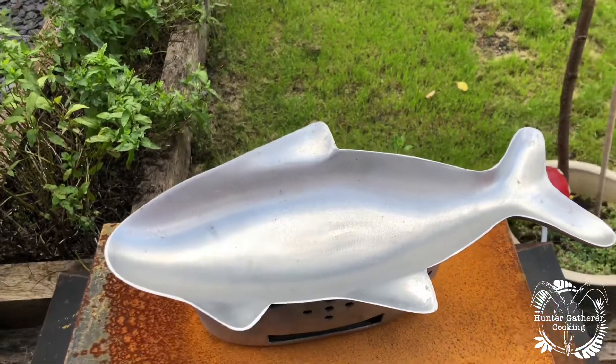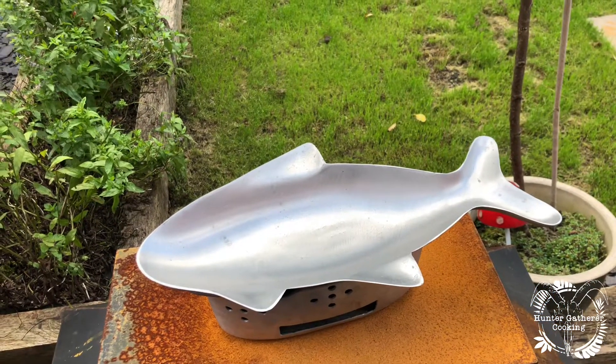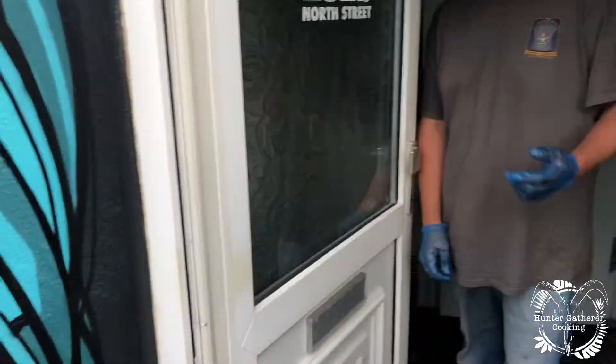That sits up on top and you put your fish in and start cooking. So I'm going to go to the fish shop and pick something up. We are now on the way to Bristol Fish Limited to see Sam in Bedminster and he's going to help us pick a fish to cook today.